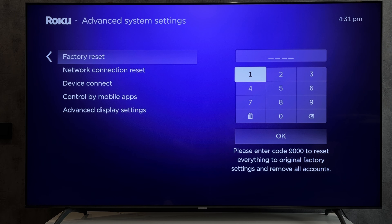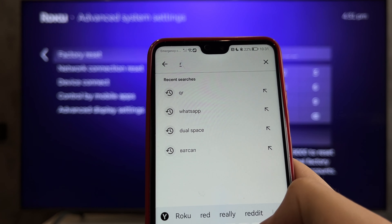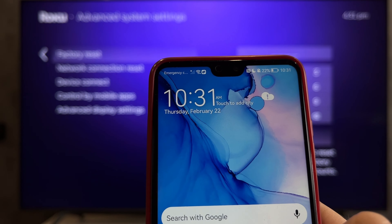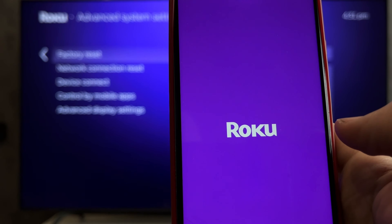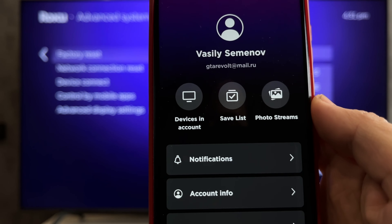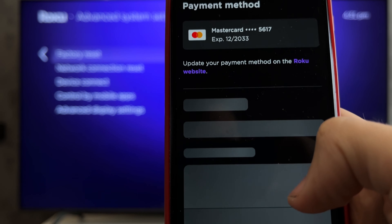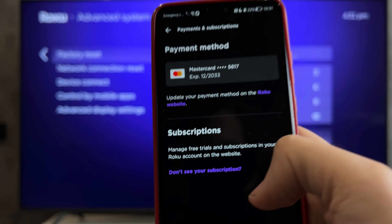First way: open App Store or Play Store, find and install the Roku app, then open the Roku app. Go to Account, then Payments and Subscriptions. All your subscriptions will be listed there. Select a subscription and cancel it. Or, open the Roku website.